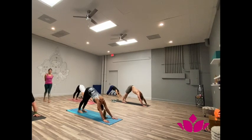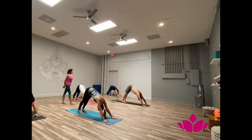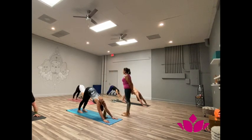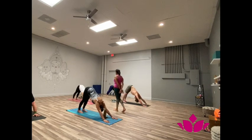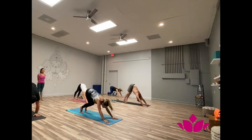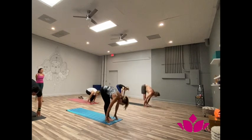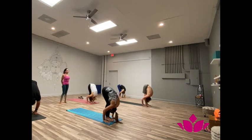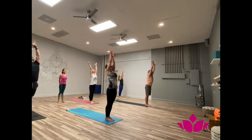One, breathe up. One, two, three, four, five. Soapta, lift the feet. Inhale, head up. Ashto, exhale, fold forward. Now inhale, hands up. Samasthi.